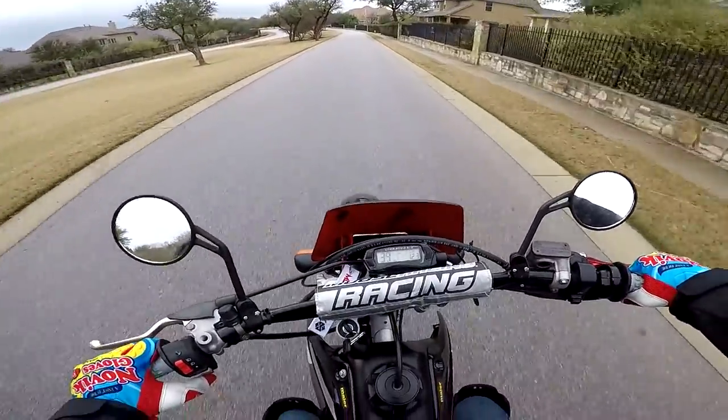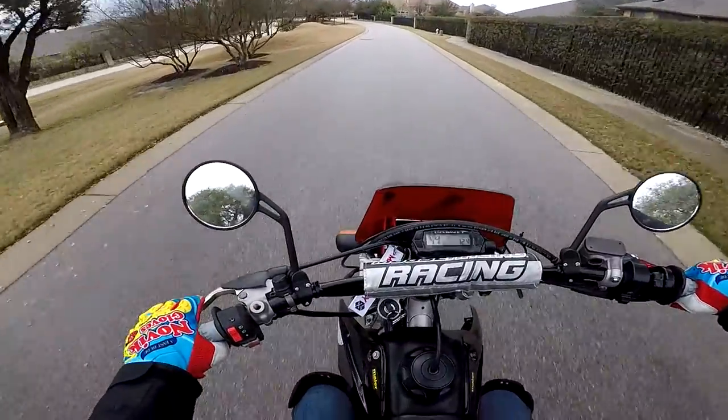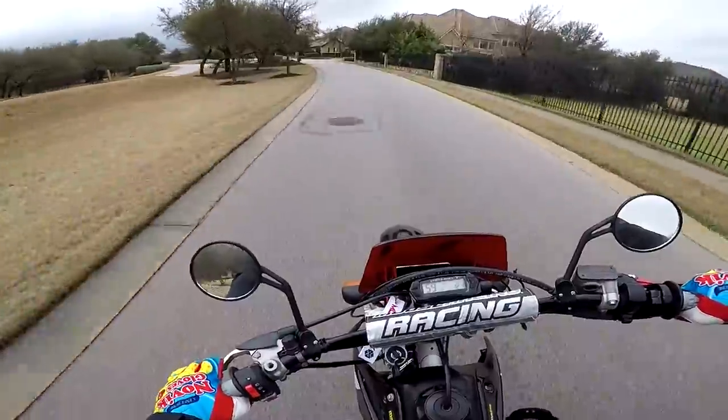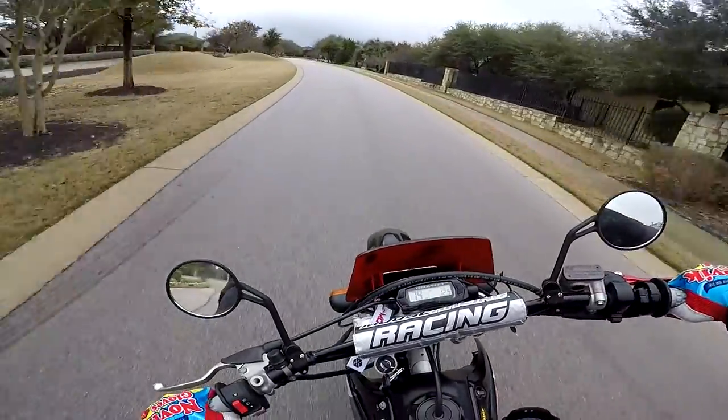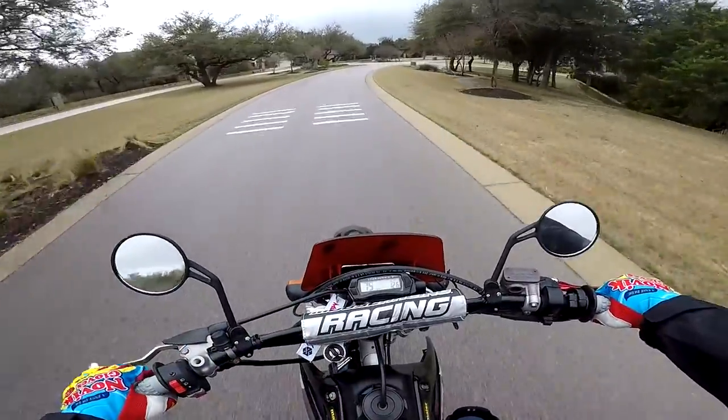You guys want to see the horn? There you go. Maybe I'll be like Baker X Derrick and put an air horn right here — that'd be pretty sweet.